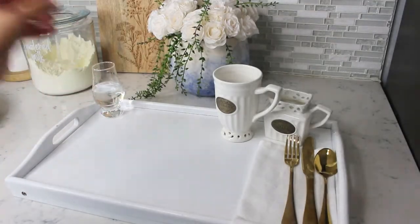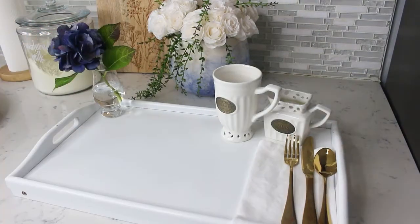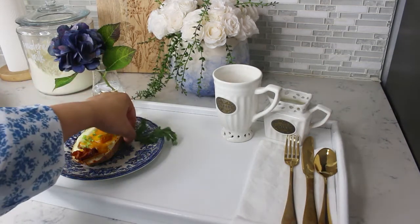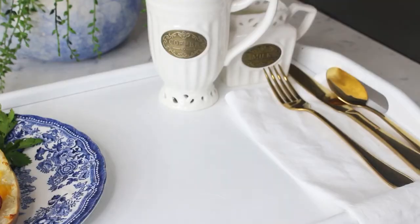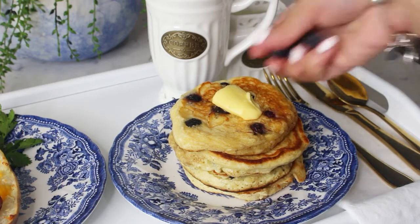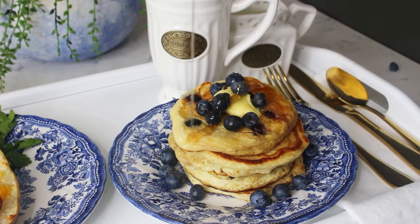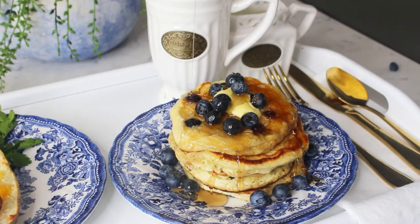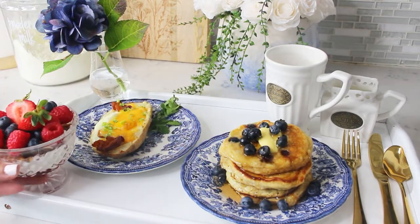When assembling a breakfast tray, I think you should include fresh flowers because it's all in the details, you guys. I'm including this rich purple hydrangea that goes so well with my dinnerware. Let's add our delicious pancakes, add a little bit of butter, top it off with some fresh blueberries, and drizzle some maple syrup. Then take your yogurt parfait out of the fridge and add a mini spoon.